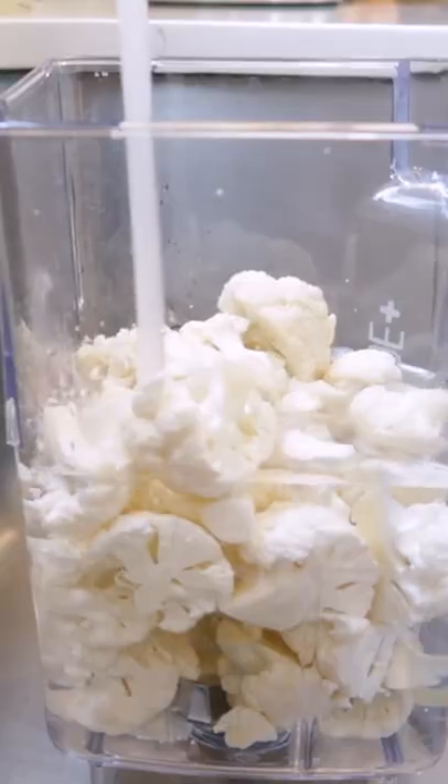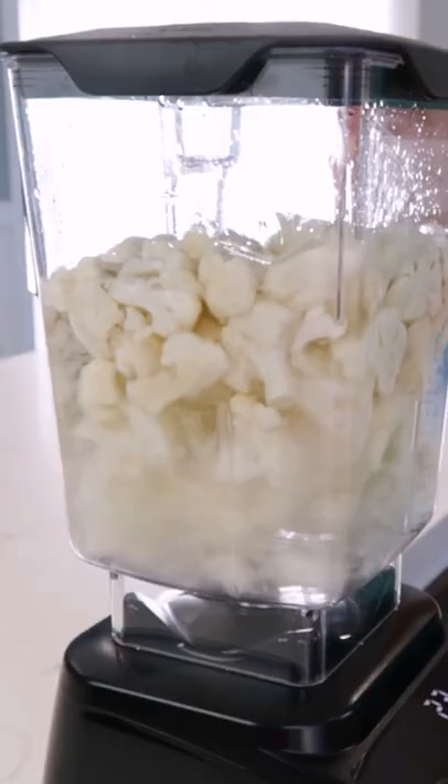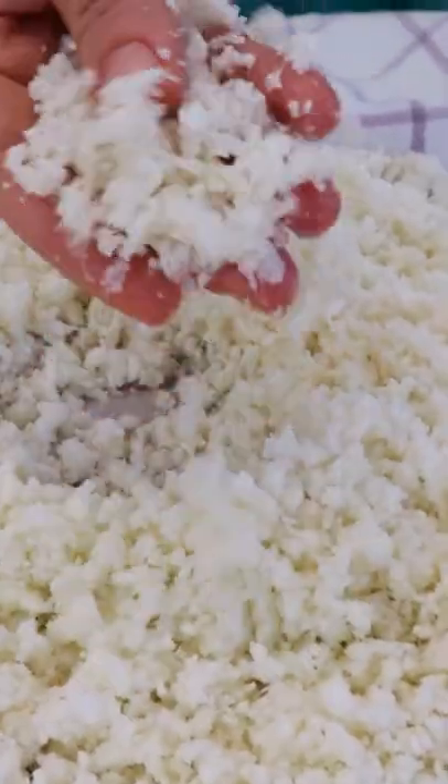Let's make cauliflower rice in your blender by placing the cauliflower florets. We cover them with water, put on the lid, and blend just enough until the cauliflower resembles rice. We drain the water out, but the next step — really important — is to squeeze all the water out. And now you have fresh, quick cauliflower rice that you can cook in your favorite recipes.